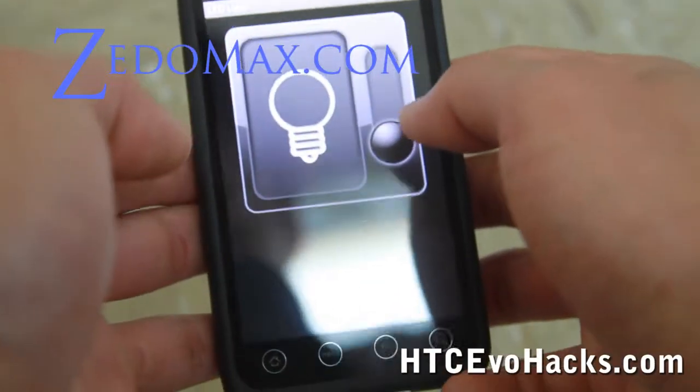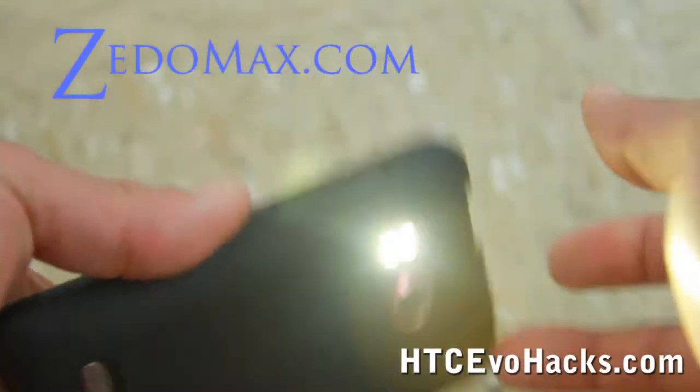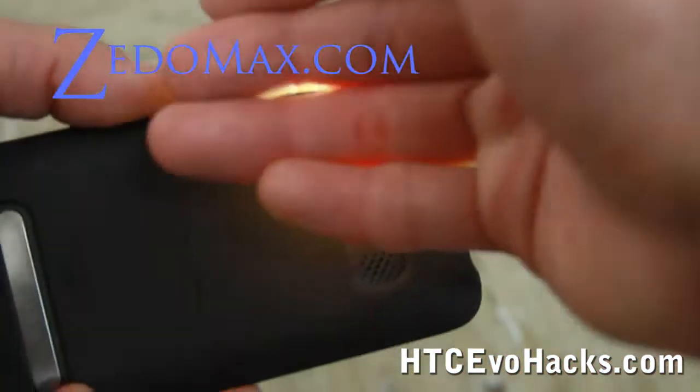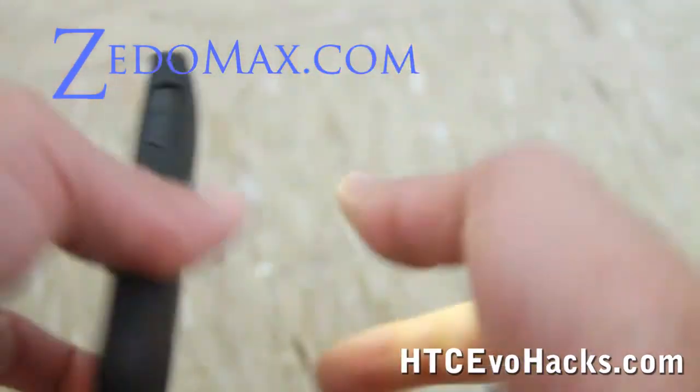Open it up — this is basically the LED light app, so you turn it on and both of the two LEDs come on. There you go, that's cool right?